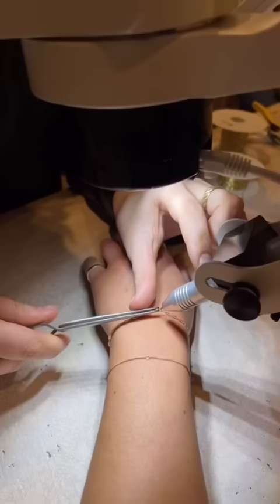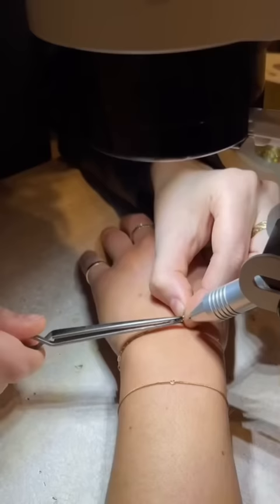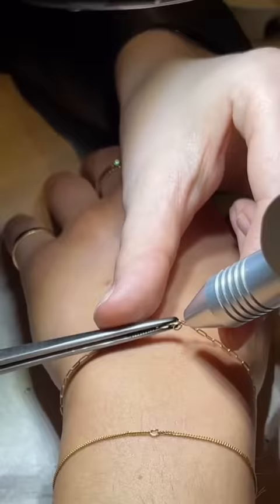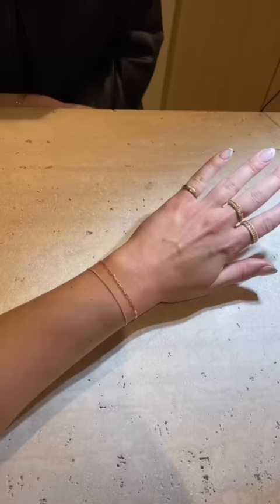This is the process: you've got these magnifying goggles and they have like a micro laser which zaps it together. It is not painful, you don't feel it, it doesn't zap your actual skin. What's cool about this chain is that since it's a bit thicker, you don't need a jump ring or kind of like a start and finish point, so it looks the exact same all the way around.